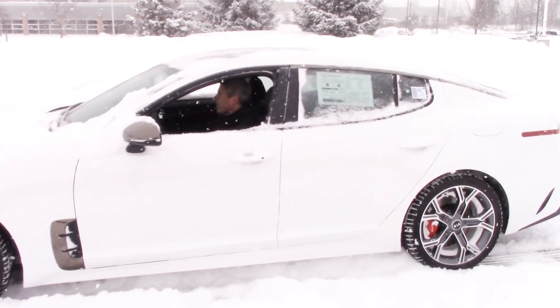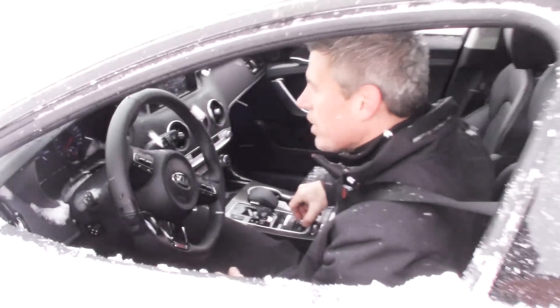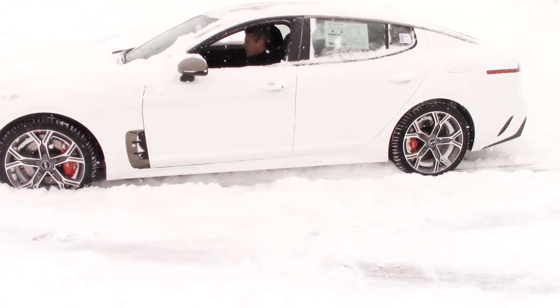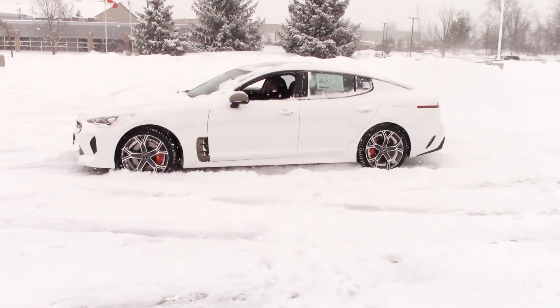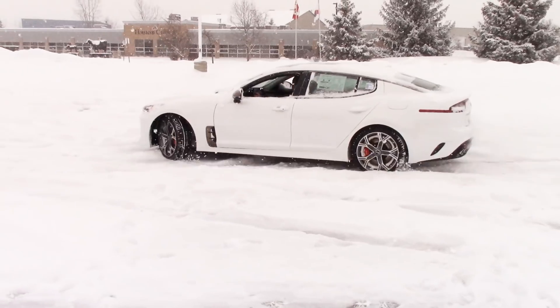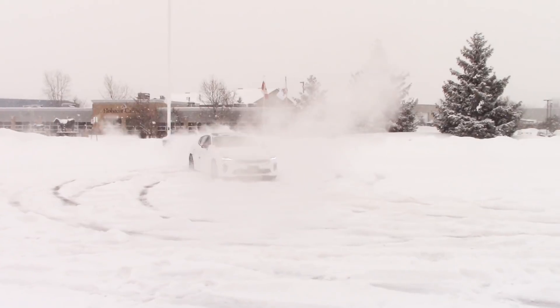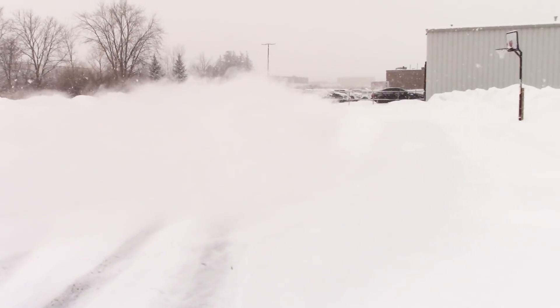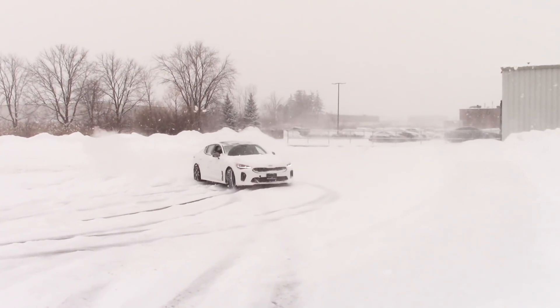What mode are you in? Sport mode or normal? Let's go into sport mode. Traction control is off. Grant's going to have a little bit of fun — not go crazy, but have some fun. Watch the wheels, watch it spin! Front wheels kick in because it's the all-wheel drive model. Sounds fantastic. Definitely still rear-wheel bias.